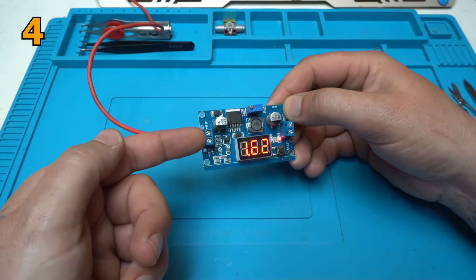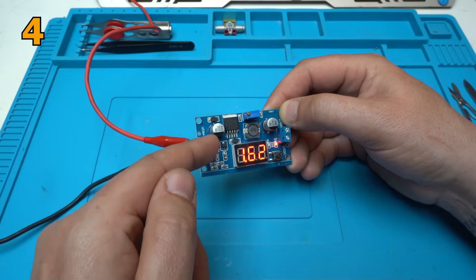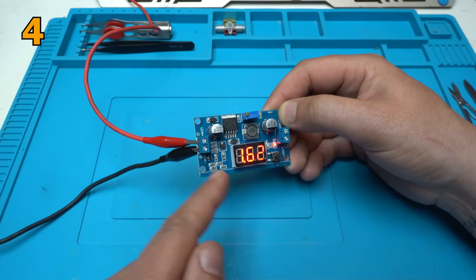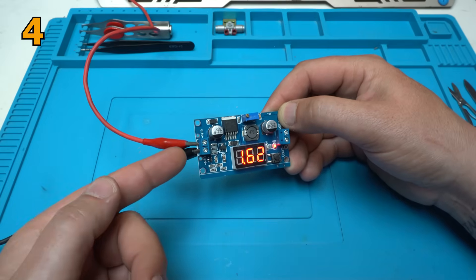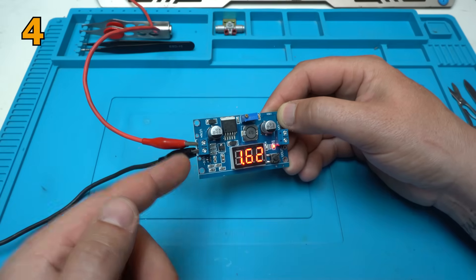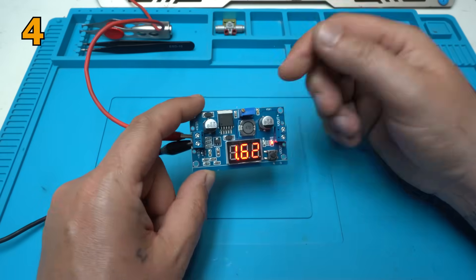Remember that step-down means: if you put 30 volts in, you can adjust the output from 1 volt to 30 volts. If you put in 12 volts, you can adjust from 1 to 12 volts. This is not a step-up module — remember that.